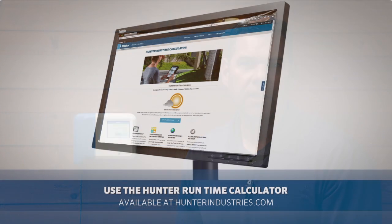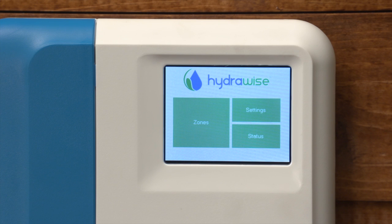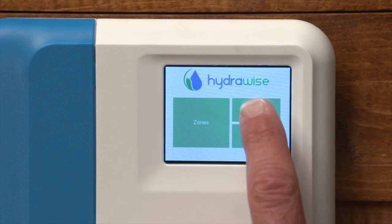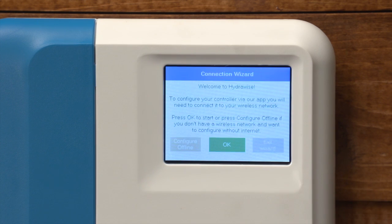If you need help determining peak watering times for your schedule, use the Hunter runtime calculator at hunterindustries.com. Now let's go through the setup wizard. Accessing the wizard from the home page, press Settings and Run Wizard. Because we're going to do this offline, select offline.